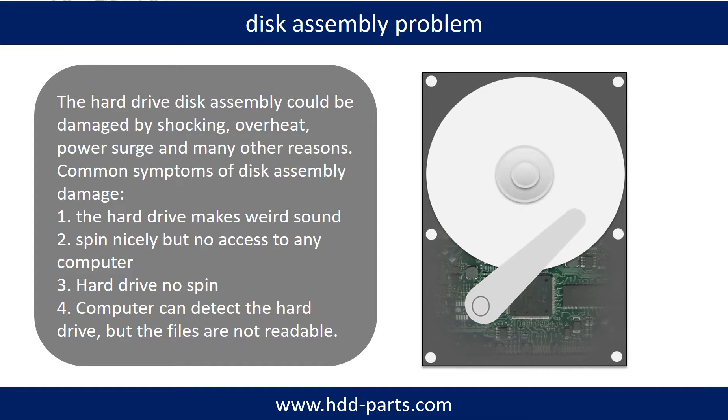If the hard drive disk assembly is damaged, we can do disk data recovery to recover the data from the disks. The common symptoms of hard drive disk assembly failure are: 1. Hard drive makes weird sound. 2. Spins nicely but no access to any computer. 3. Hard drive no spin. Tip: If the storage is configured as mirrored hard drives, you can take the bad hard drive out, then put a same size or bigger hard drive into the bay, and the storage will mirror the data to the new hard drive automatically.